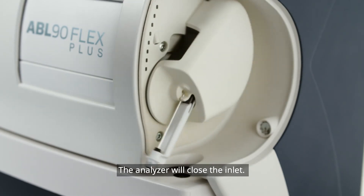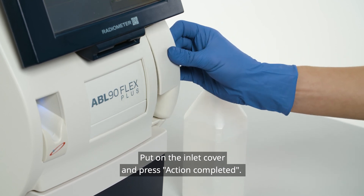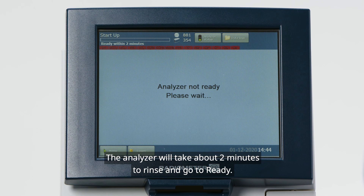Press Action Completed. The analyzer will close the inlet. Put on the inlet cover and press Action Completed. The analyzer will take about 2 minutes to rinse and go to Ready.